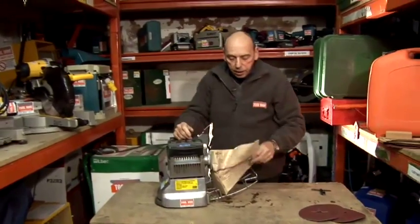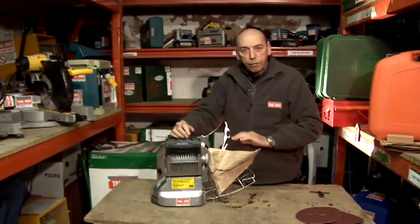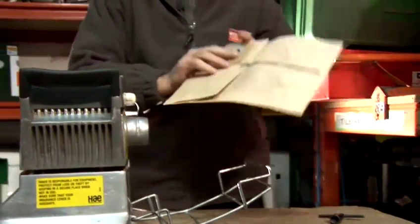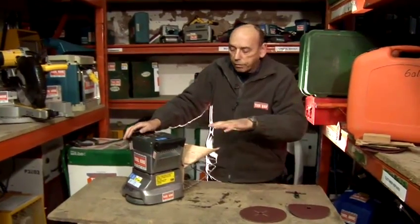When the bag gets less than half full, take it outside, take it off, and empty it or change the bag over. You must finish off with a fine sanding paper otherwise you start getting marks in the floor, and that's simply how you use a floor sander.